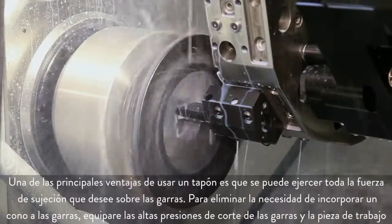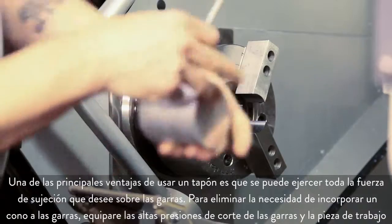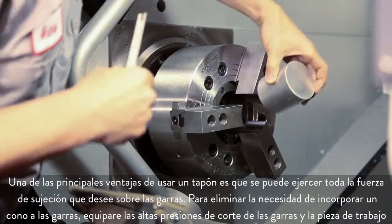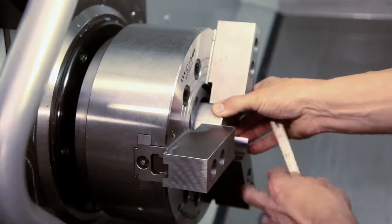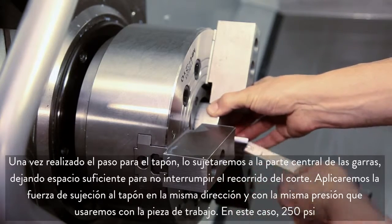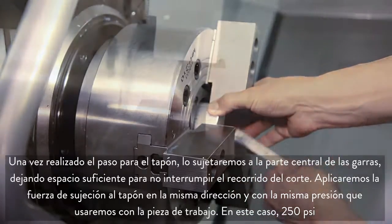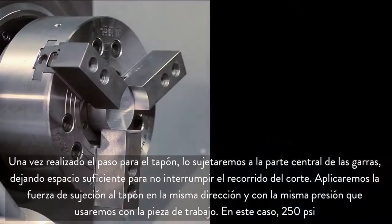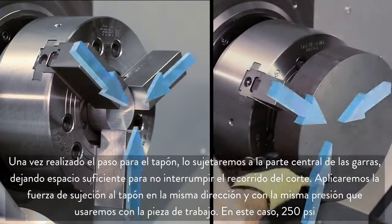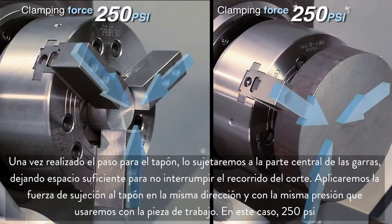One important benefit of using the plug is that you can exert the full desired clamping force on the jaws. You can eliminate the need to add a taper to the jaws by matching high jaw cutting pressure to high workpiece cutting pressure. With the bore for our plug complete, we clamp it at the center of the jaws, leaving adequate clearance for the cutting path. We apply the clamping force to the plug in the same direction and pressure that will be used on the workpiece, which in this case is 250 psi.